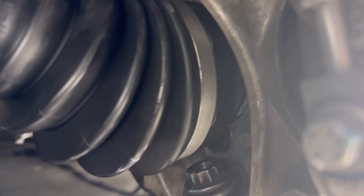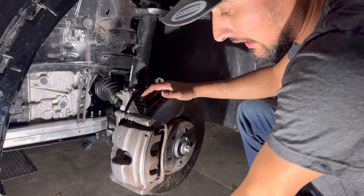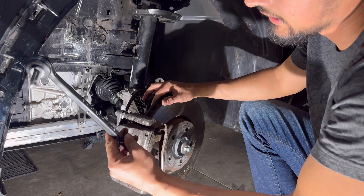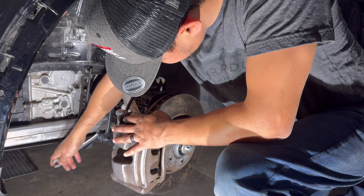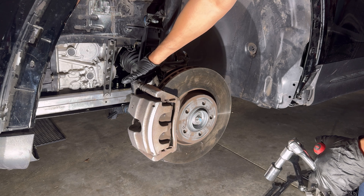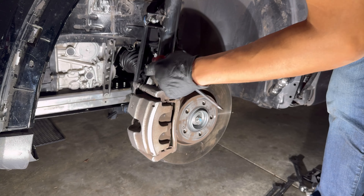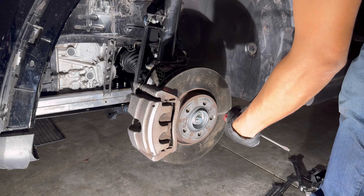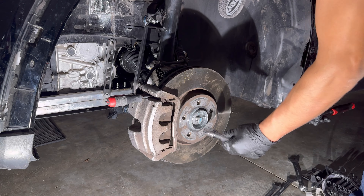Everything is in. I got the bottom nut for the lower control arm on but haven't tightened it, so we're going to go ahead and do that now. We got the axle in — before we tighten it up I'm going to go ahead and install the tie rod end. We've tightened everything — the tie rod end and the lower control arm. Now we need to torque the axle, so we'll stick a screwdriver in here so the rotor won't rotate and get that torque down.